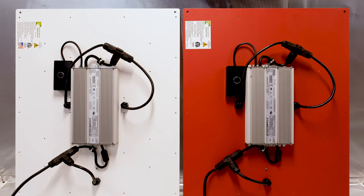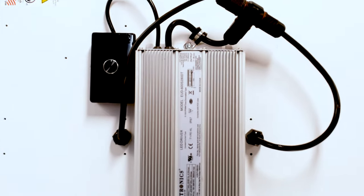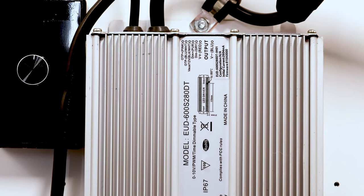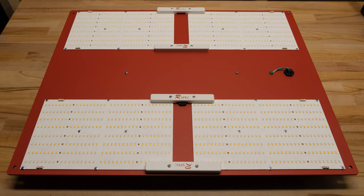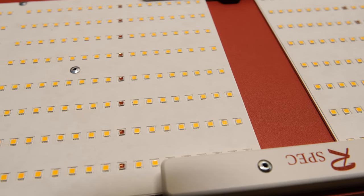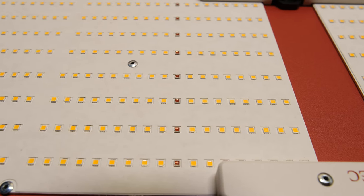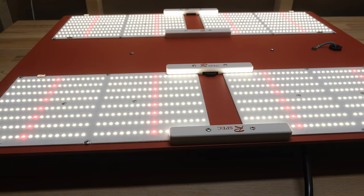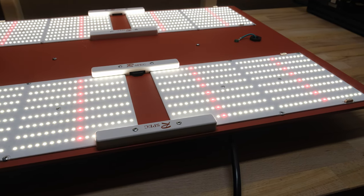The 650R and 600R spec we're looking at today both use the same heatsink and the same driver. The only difference is the quantum boards built into each light. The 600R spec is equipped with four of their QB288R spec boards, which each consist of 272 Samsung LM301H diodes in 3500K color temperature and 16 Samsung LH351H V2 Deep Red 660nm diodes.